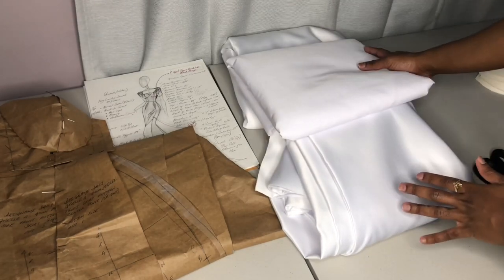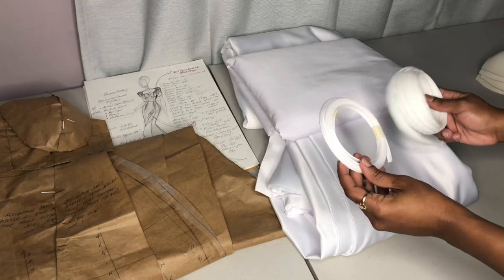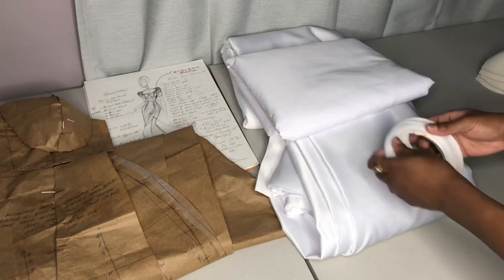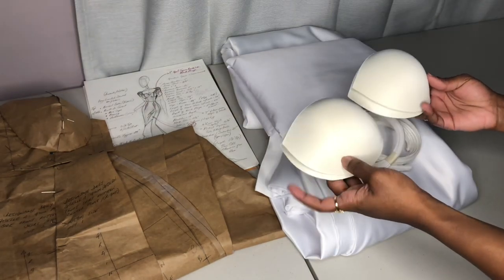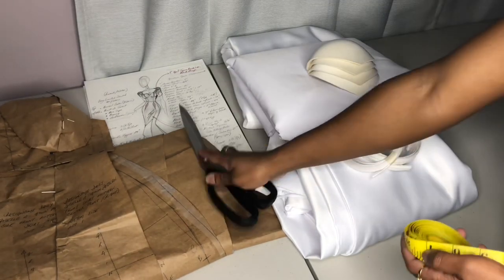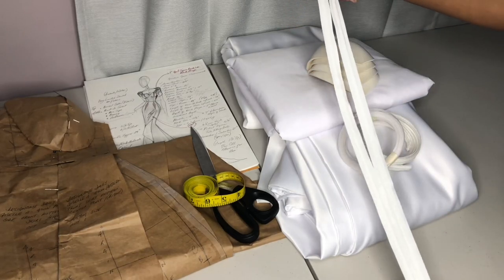So in total we have 18 yards of fabric that's going to give us our dress. I have boning both enclosed in casing as well as just regular boning that we're going to put in our own casing. I have two pairs of padding, three backup fabric scissors, measuring tape, and two invisible zippers.